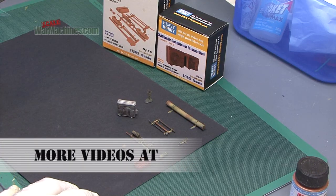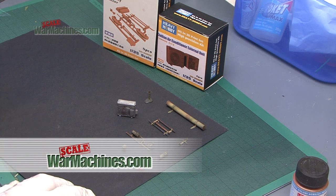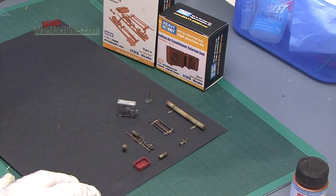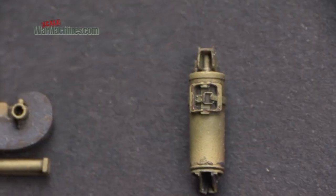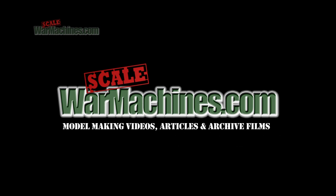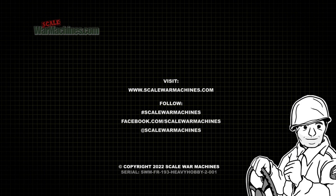Thanks ever so much for watching, I really appreciate it. I apologize I haven't been able to put out as much content as usual, but I've had a lot of stuff to do with work and I have been active in other areas with Scale War Machines that I'll tell you about in a future video. Anyway for now that's it, goodbye, and I leave you with these close-ups. See you next time. Subscribe for our latest videos.